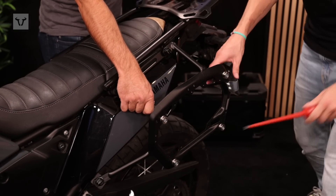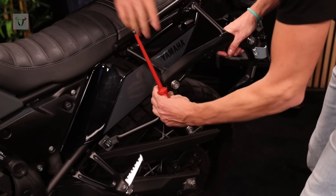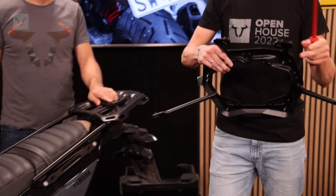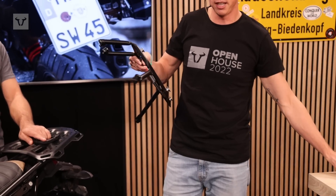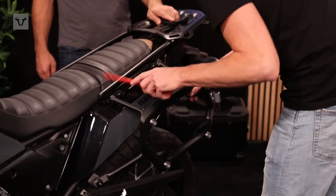You can hear this click sound. So if you don't need to transport any luggage for your trip, you can just easily detach this Pro Sidecarrier — and the other way around, you just put it back in.